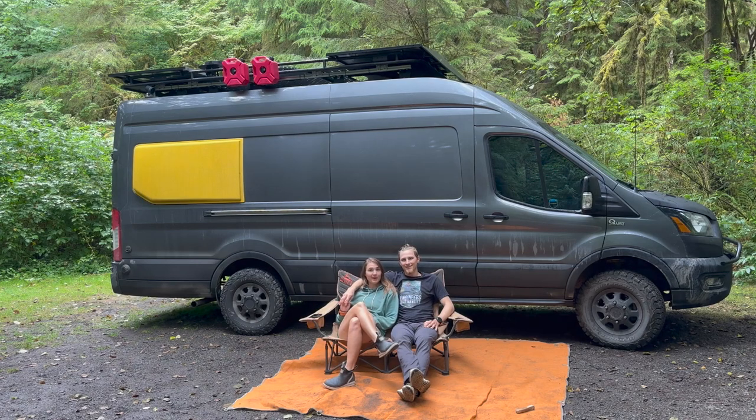Hey, we are Colby and Eric, better known as the Engineers Who Van Life, and this right here behind us is our second DIY conversion van. This one we built last summer over the course of three months, and it has everything you could ever need in a conversion van.